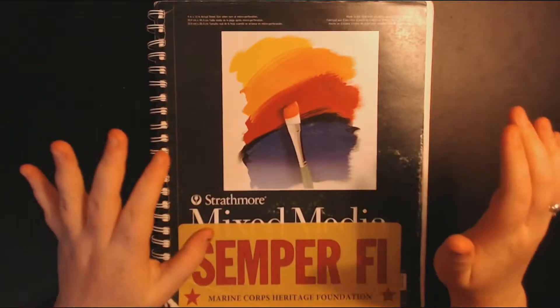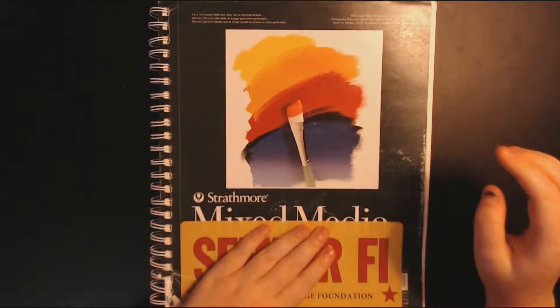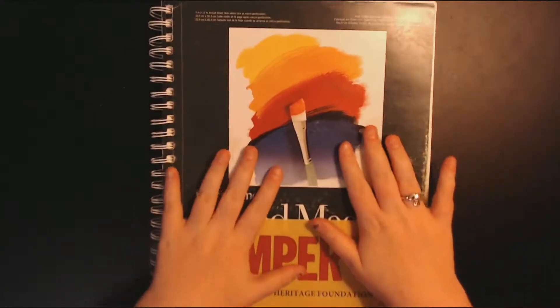Hey guys, it's Autumn here and welcome back to another sketchbook tour. Today we are looking through sketchbook number two.